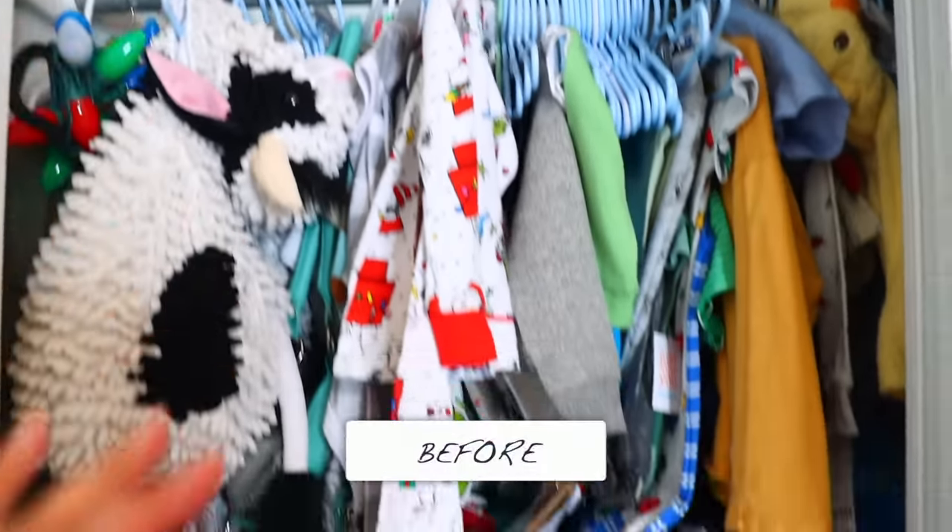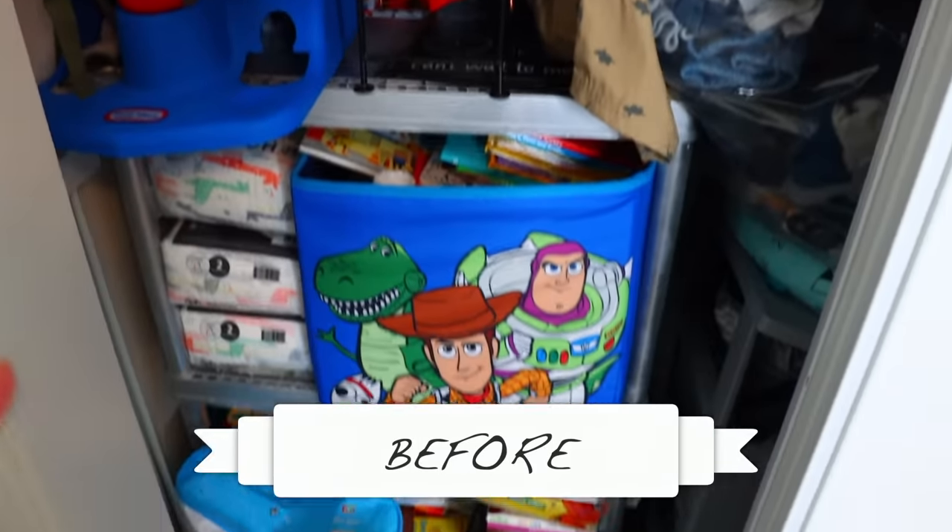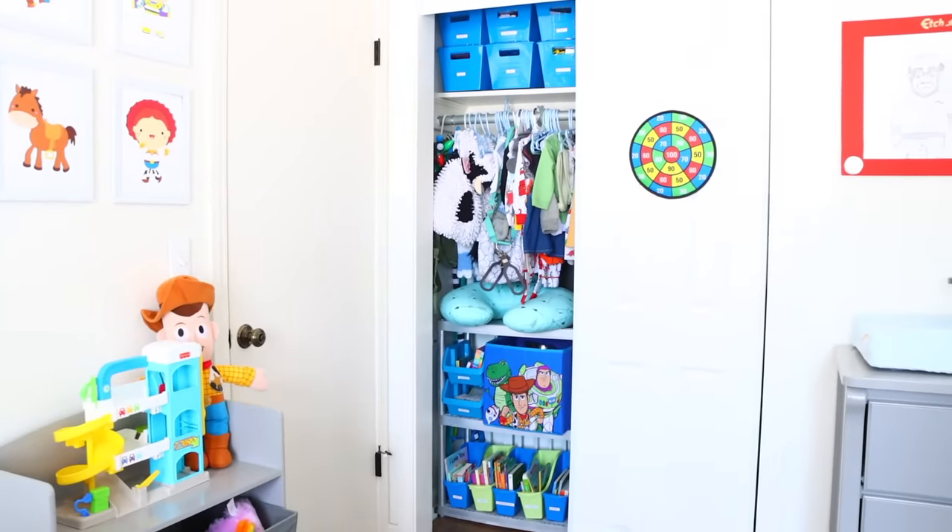I love the way the closet turned out. Everything has a place and it's so much cleaner than it was before.